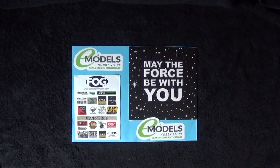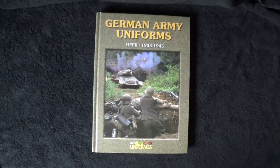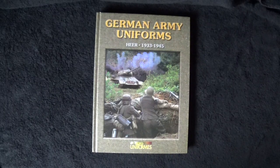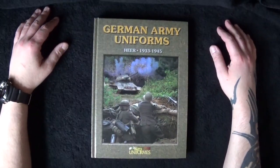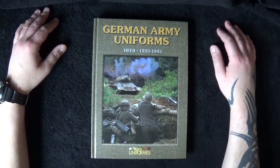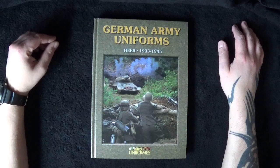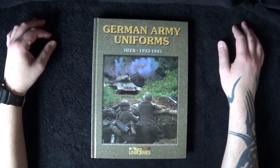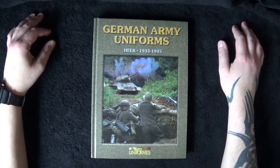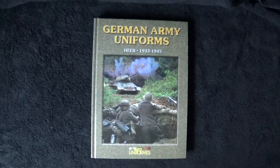So this is the book we're reviewing today. I thought it would be very good considering there are a hell of a lot of group builds going on at this minute in time — especially on the Warts and All Facebook page, where they are doing a massive year-long group build. Go and check them out on Facebook if you want to know more about it.